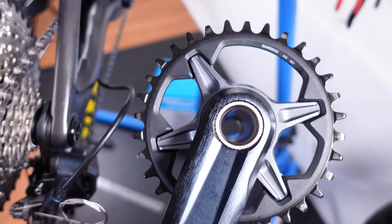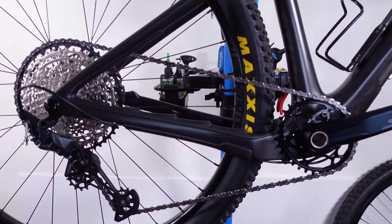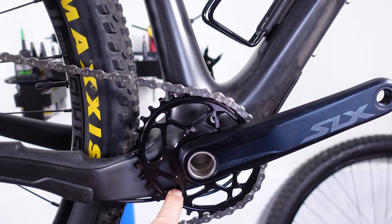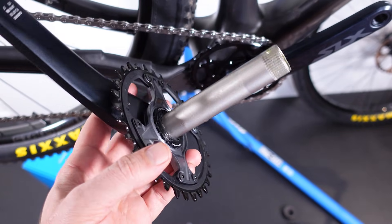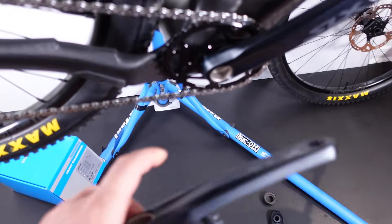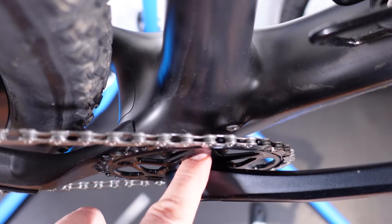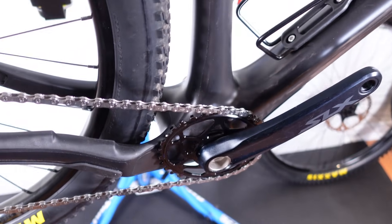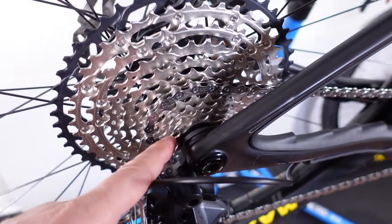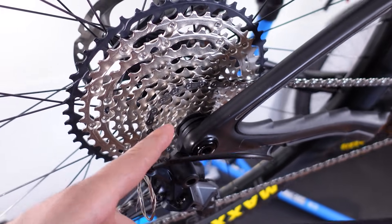Are you guys finding this information useful? Because if you do, I could use your help — a simple like or subscribe helps my channel quite a bit, thanks in advance! Back to our chain line discussion: you can see how Shimano is using different spindle lengths for all these standards. For Super Boost they have a longer spindle and just 4.5mm spacers instead of 3mm. That's how they address the needs for more gears, more tire clearance, and better bracing angles on our wheels — given by Boost or Super Boost these days.